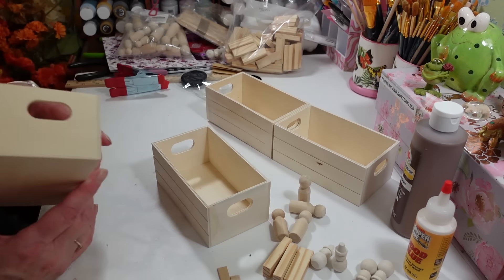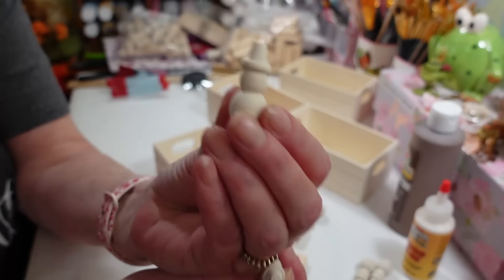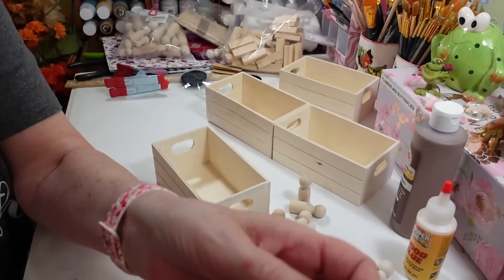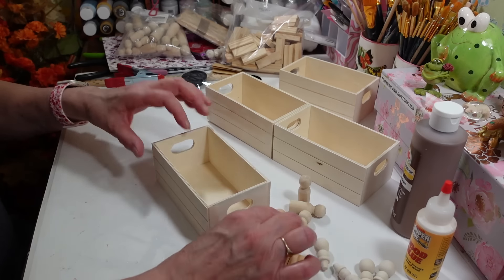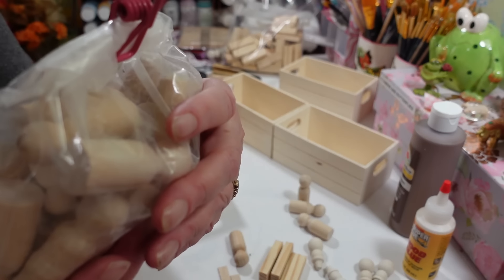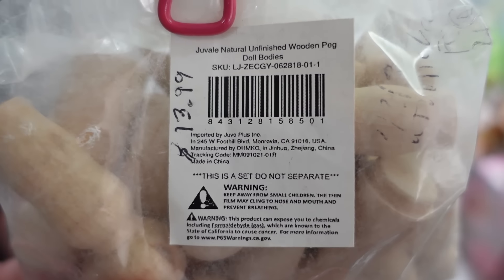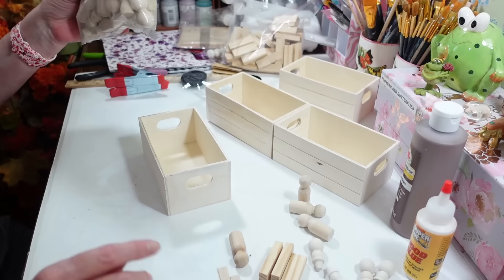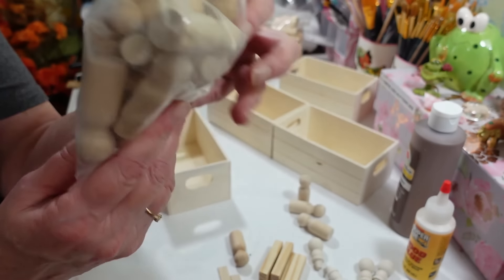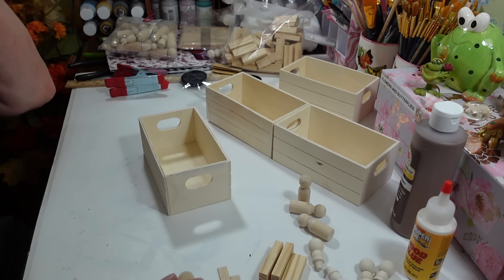You'll need four little legs. For the single one I'm using these snowmen from Dollar Tree — flip them upside down and they make great little legs for risers. Then I have four bigger ones from an Amazon pack that was $13.99 — it came in all different sizes. Pause the video to get the item number if you want.